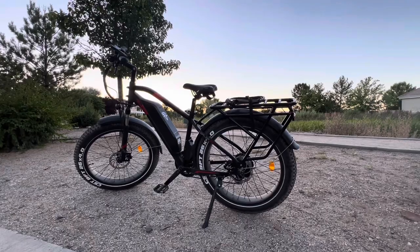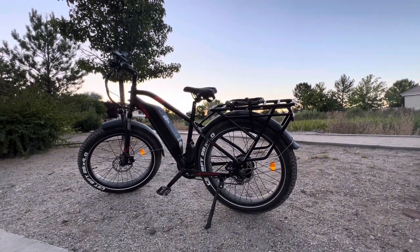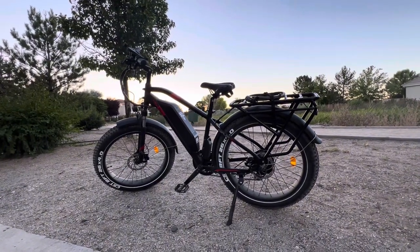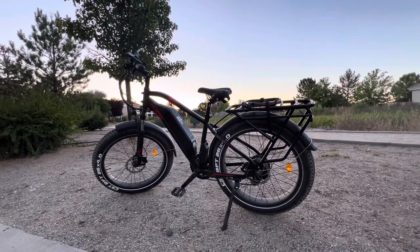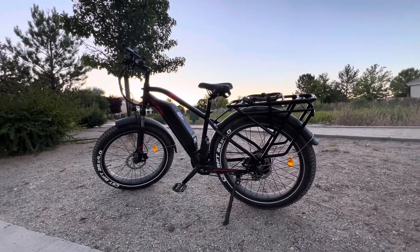It is bigger than the Grizzly and it is faster than the Grizzly. I just love this thing because I'm a big dude — I'm about 200 pounds. So a 200 pound man on this big, huge, fast e-bike is just a good fit for me.